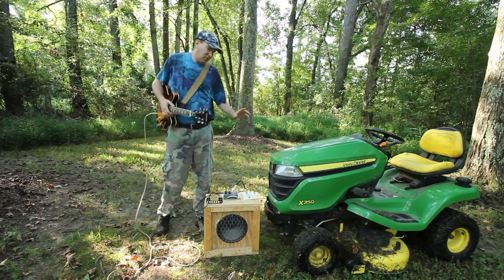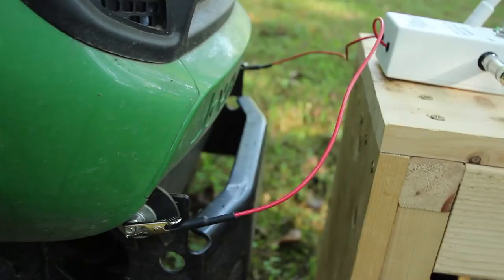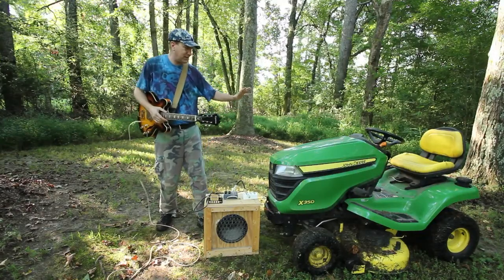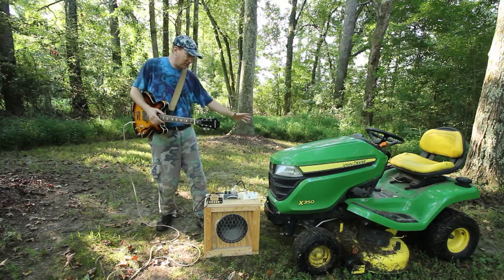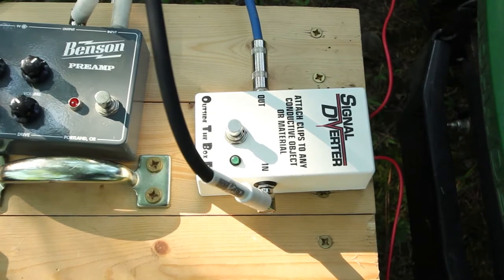But today I've got one of the clips from the Signal Diverter attached to an exposed bolt over here, and I've got another one attached over here. So when I hit this button, the signal's going to get diverted and it's going to go through this entire lawn tractor — turning this entire tractor into the effect.